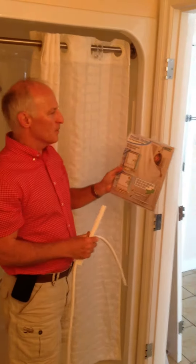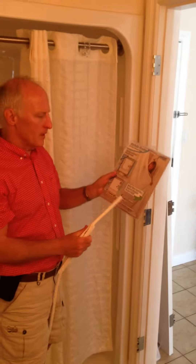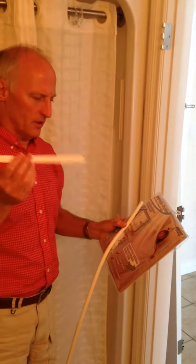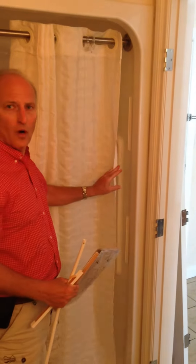Hi, I'm Tom. I'm going to show you our shower curtain sealer kit. It basically comes with two or three of these wall channels, and what we're going to be able to do is take your existing curtain and seal it to the wall.